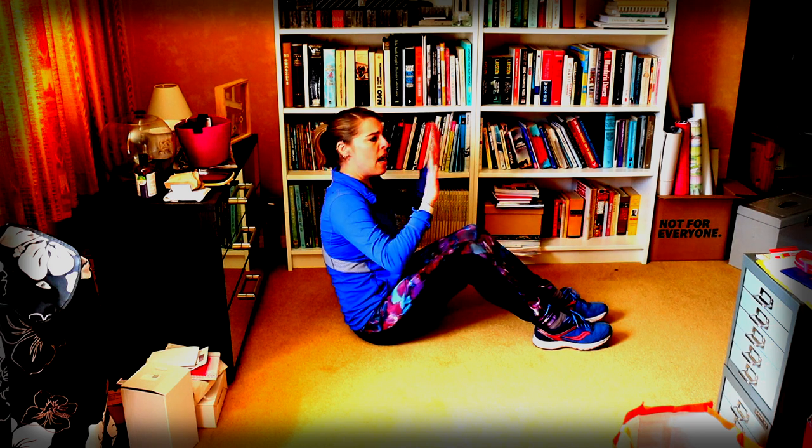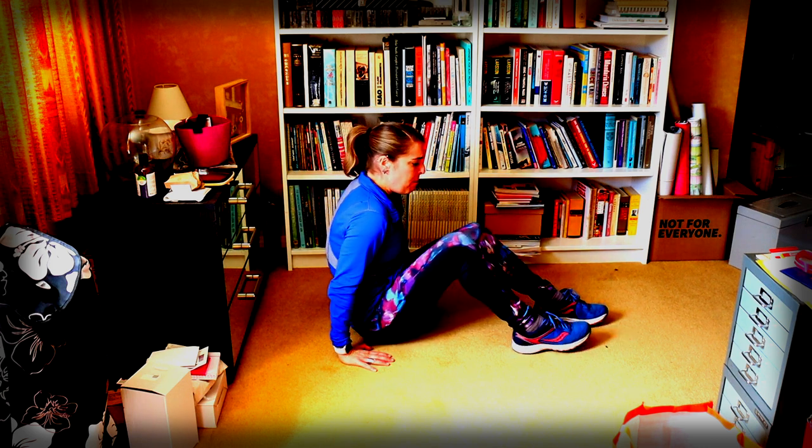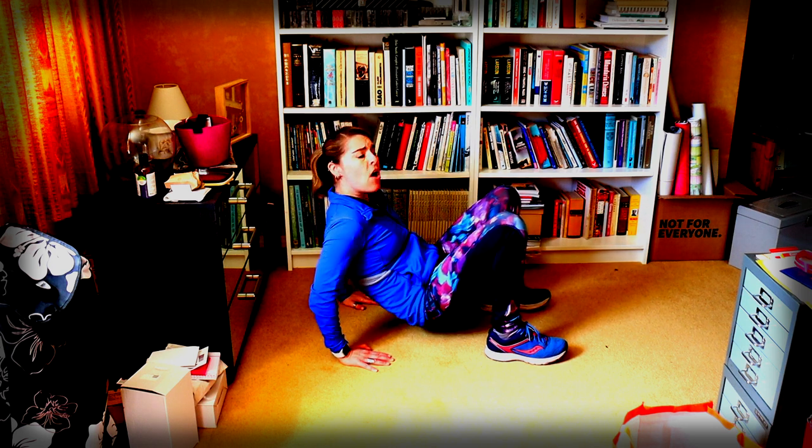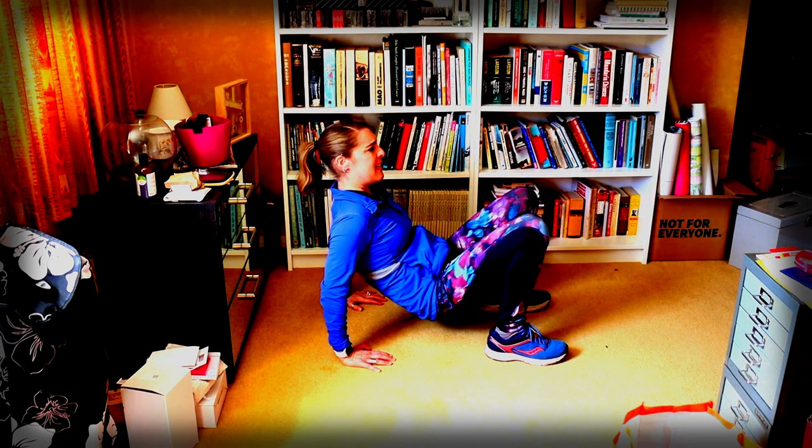We're going to take it down to the ground and do tricep dips. Fingers facing forward — I don't want them facing back. Nice straight back. We're just going to go for 15 of these. Basically you're just hinging at the elbows. You could do this on a chair as well, we're just doing it on the floor. Notice my hips are up and I'm not using my legs at all to press me up and down — it's all in those lovely triceps.